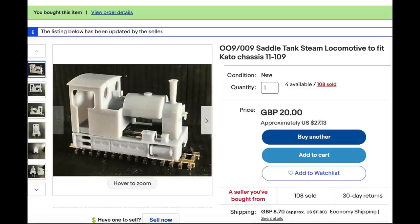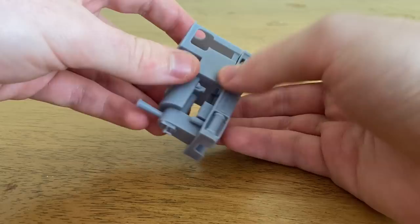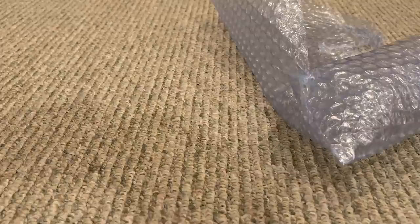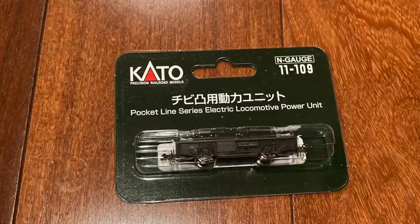I decided to go for this model from Narrow-Minded Railworks. It looks just like Peter Sam, except for the covered wheels, which is very useful because you can fit it on a simple motor chassis. This particular one was built to slot right onto this specific Keito Japanese N-Scale motor car, which I also got through eBay. It was actually shipped from Japan, and the total was only about $40 including shipping, which was a great deal.